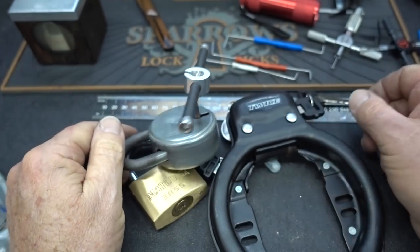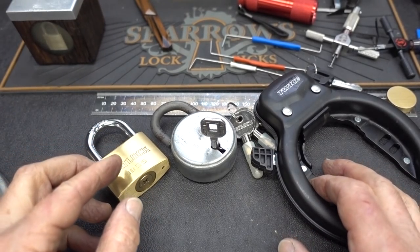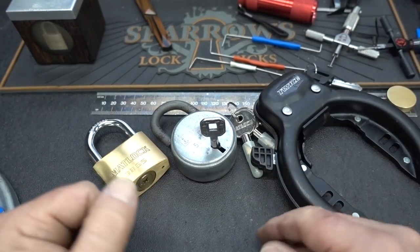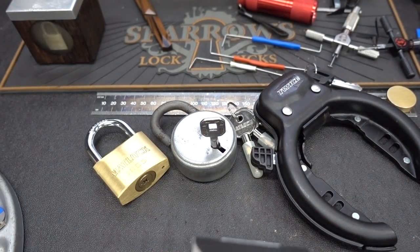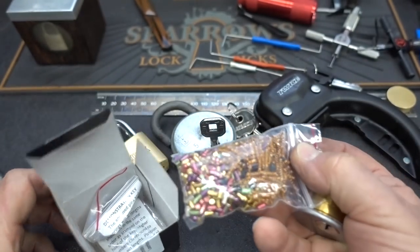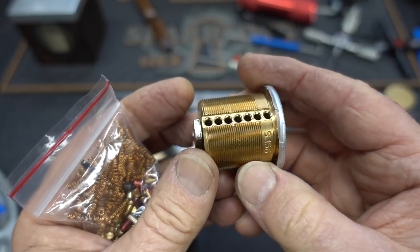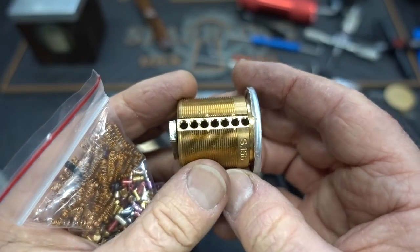I thought I'd sweeten this giveaway just a little bit. I did get the tensioner out - it wasn't that difficult once the camera turned off. I had forgotten that learnlockpicking.com donated a couple more training locks, so I figured I'd throw one into the weekly giveaway. This is the ultimate adversary - for those who've never seen these, it's a seven-pin progressive training lock you can pin up progressively as your skills increase.